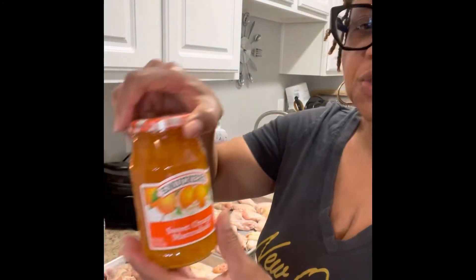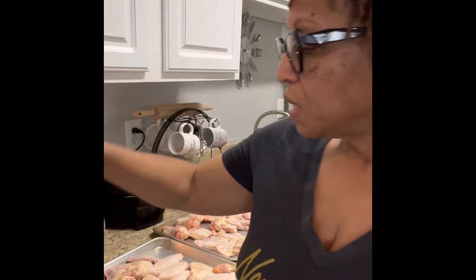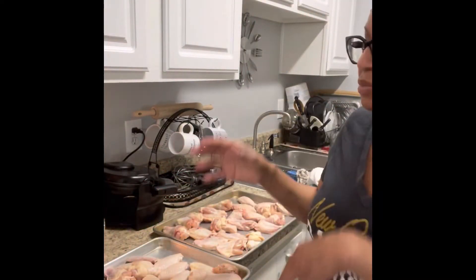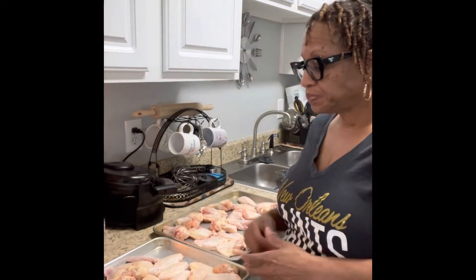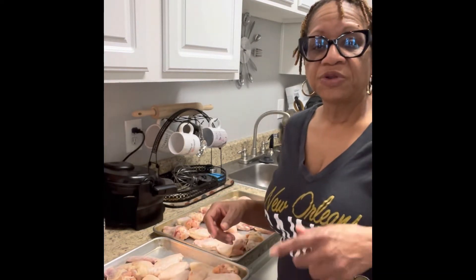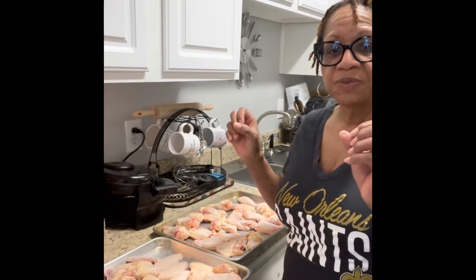Of course I'm baking my wings, I'm not gonna fry anything. I still try to remain a healthy lifestyle. I'm gonna be using some sweet orange marmalade, some pepper jelly, ginger, and some barbecue sauce. So I'm gonna mix my little sauce together, season these wings up. I already cleaned them and separated them. We're gonna put them in a 375 degree oven and bake them for an hour because I want them to crisp up and caramelize.